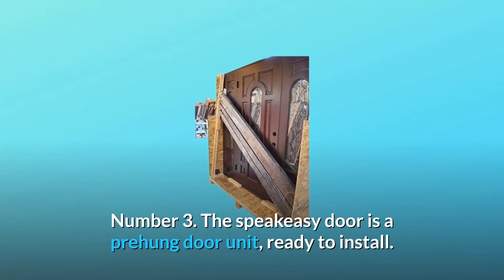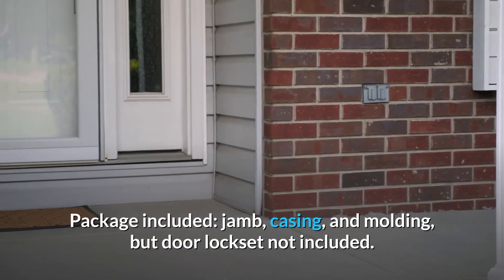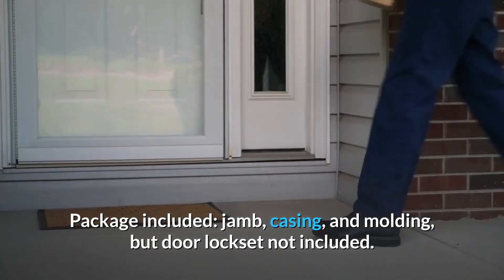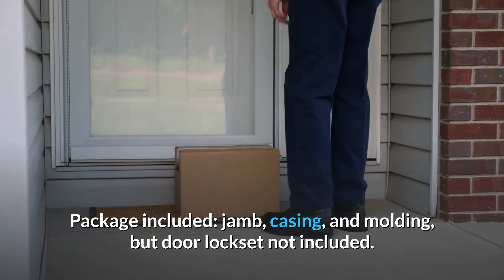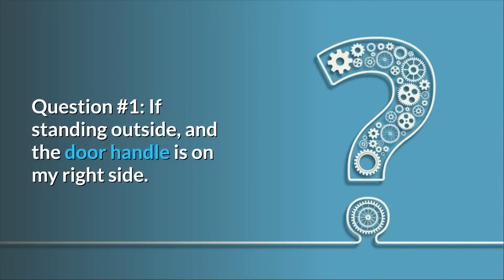Number three: the speakeasy door is a pre-hung door unit, ready to install. Package includes jamb, casing, and molding, but the door lock set is not included. And so much more. Some common questions — question number one: if standing outside and the